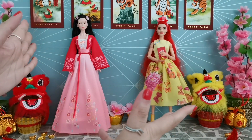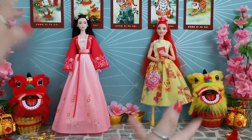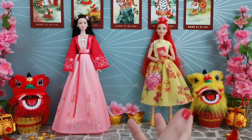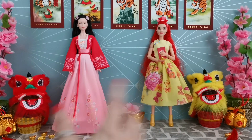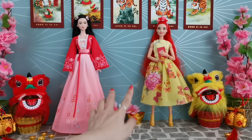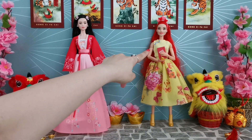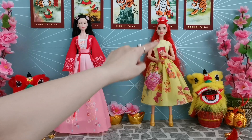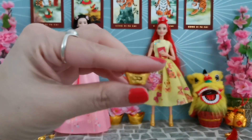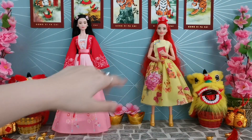Hey, what's up YouTube family! Welcome back to my channel. I'd like to wish all of you a very happy Chinese New Year 2022. In front of me I've got the girls all beautifully dressed and they are going to go for house visits. I've gotten my Barbie Color Reveal Mermaid Series girl - she's all ready, she's even holding a red packet with money inside and a cute little golden nugget.